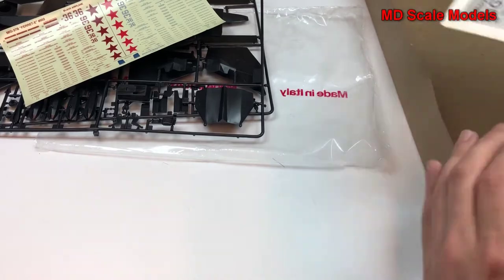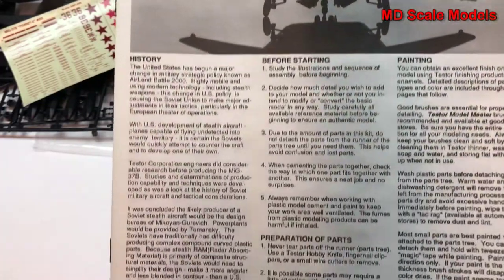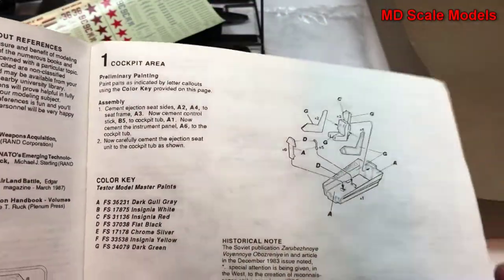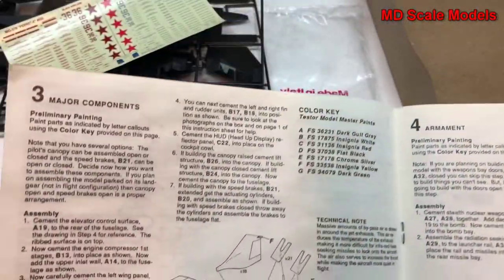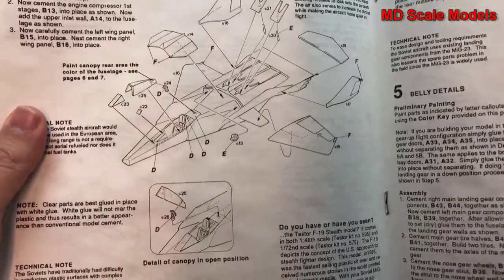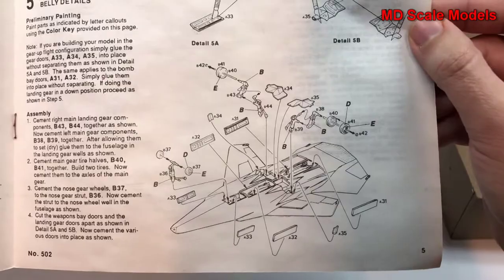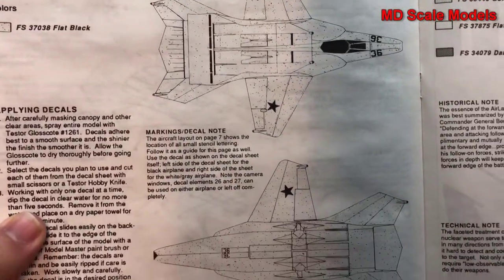Let's have a look at our instructions. Here's a picture of it and some of the details. We have the parts listings. Start off with the cockpit, then put together the fuselage as well as the exhausts. The wings go on, air brakes, elevator, canopy, tails. We have the weapon systems and the bay doors, and our landing gear and wheel well covers. And then a painting guide, as well as a decal guide.